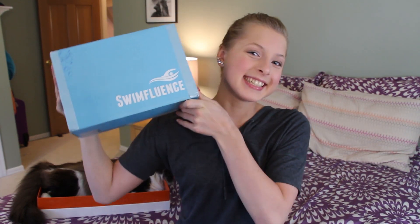Hey guys! Today we're opening up a SwimFluence box! This actually showed up on my doorstep while I was in Palm Desert last week, and I got home and I wanted to rip it open right away, but I restrained myself. I was like, I need to wait to open it with you guys because I thought this would be really fun to do together.